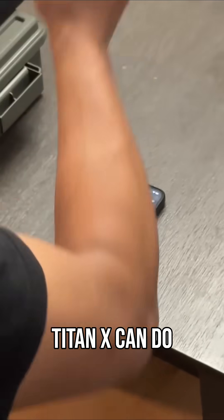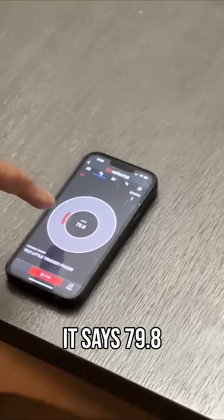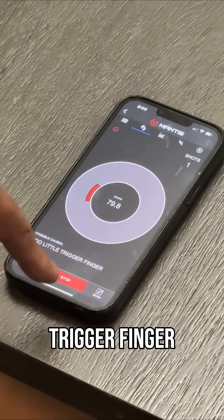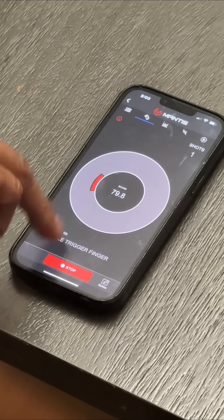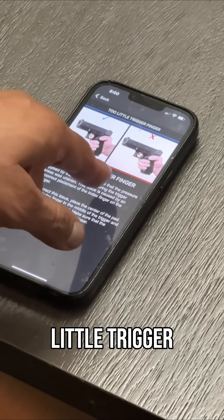I'm going to pull the trigger — boom. Right here it says 79.8 is your score: 'too little trigger finger.' If you click on the words, it'll show you what 'too little trigger finger' means and how to correct this issue.